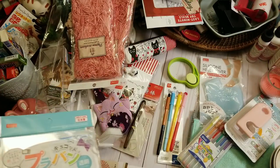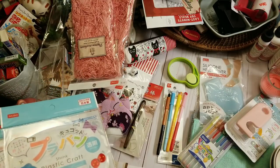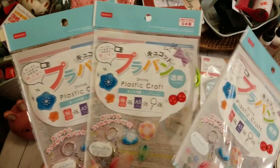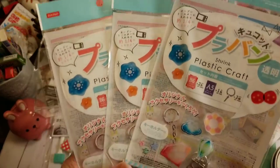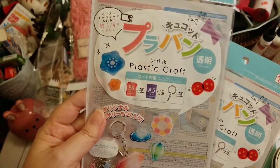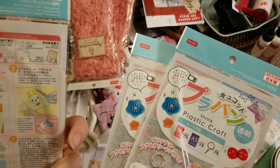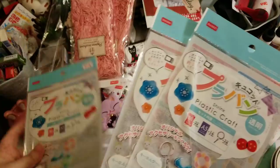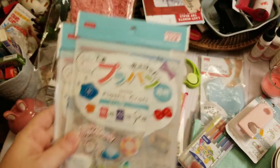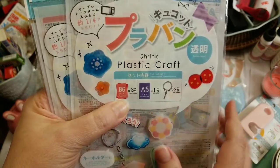I don't know if everybody knows what Shrinky Dinks are — I love them, and my grandmother used to do those with us when we were little kids. Well, they had what they call Shrink Plastic Craft. Basically you can stamp on these or color them, cut them out, stick them in the oven, and they shrink — a lot. It comes with two B6 size sheets, one A5, and two little key clasps. For $1.50 I picked up three.